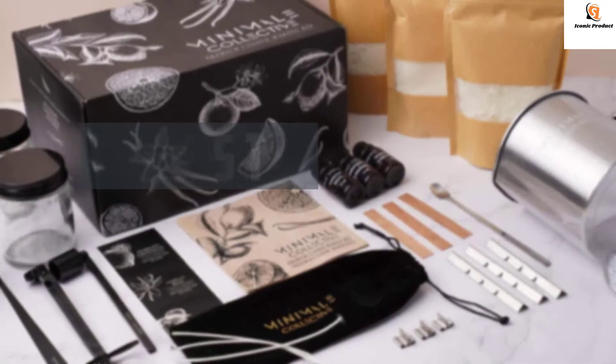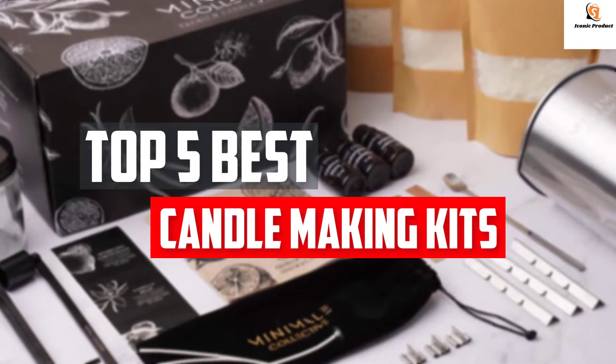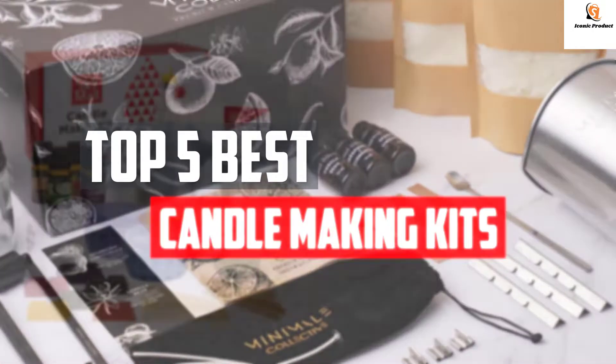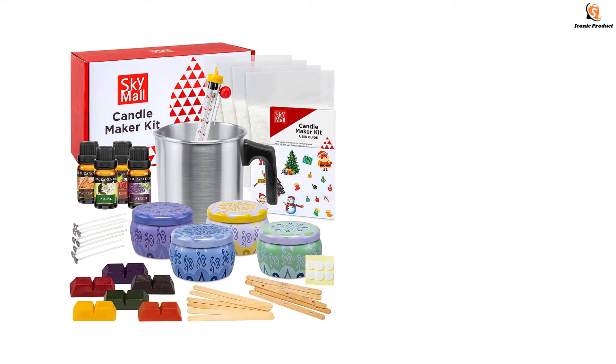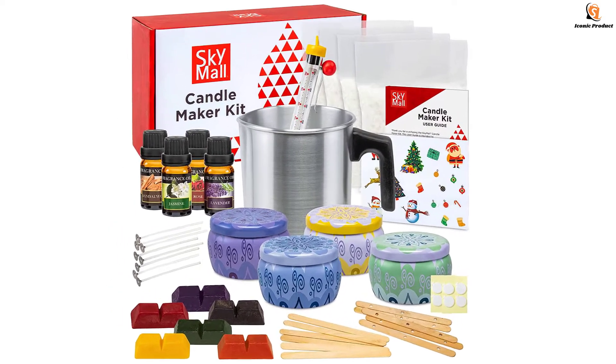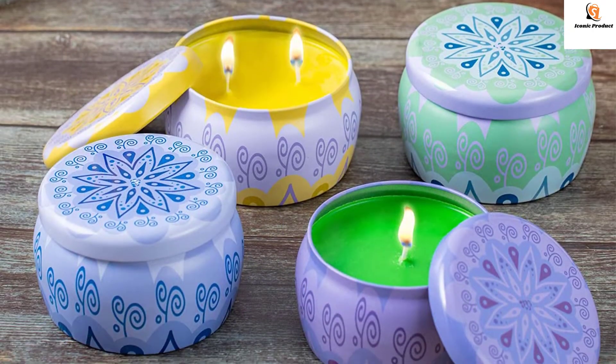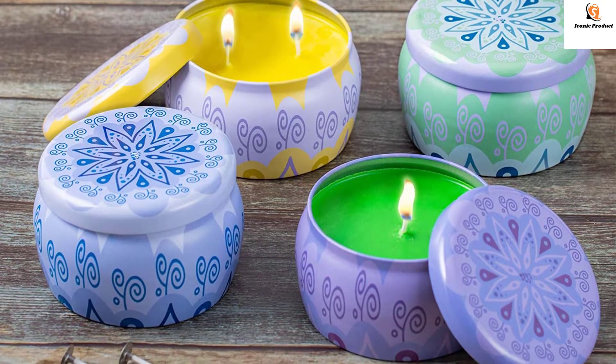In this video we will look at the top five best candle making kits available on the market today. We made this list based on our personal opinion, hours of research, and customer reviews. We've considered their quality, durability, features, and more. If you want more information and updated pricing on the products mentioned, check the links in the description box below.